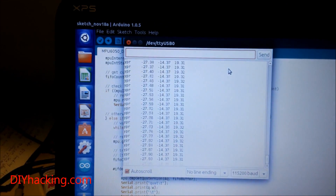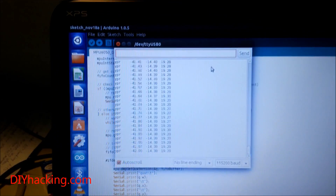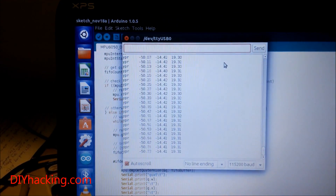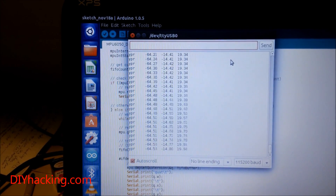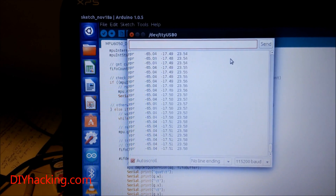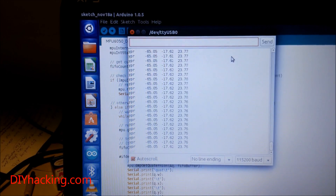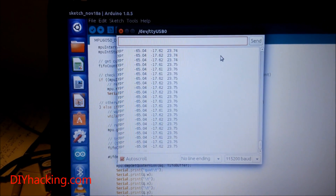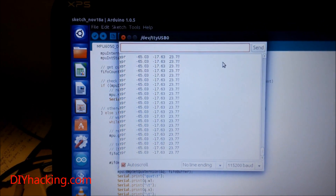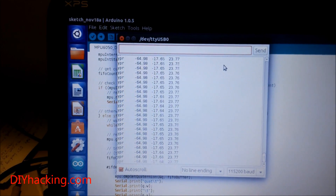You'll notice that initially the values coming from the sensor are a bit unstable — even when the sensor is stationary, the values are going all over the place. You don't need to worry about that. After roughly 10 to 12 seconds, the values will start to stabilize. Right now you can see the values have become almost stable: yaw at 65, and the others at 17 and 23. Just wait for some time after loading the program to get accurate values.